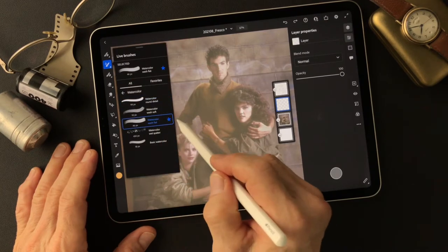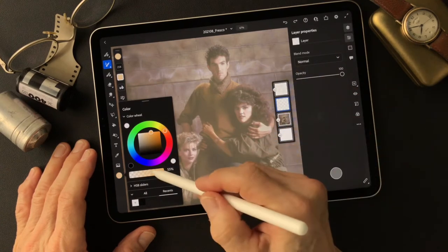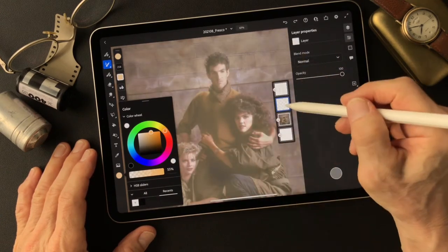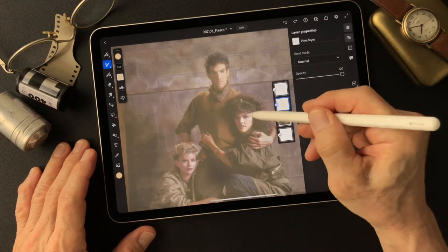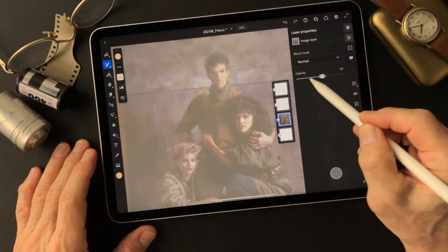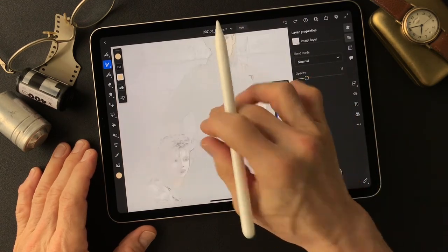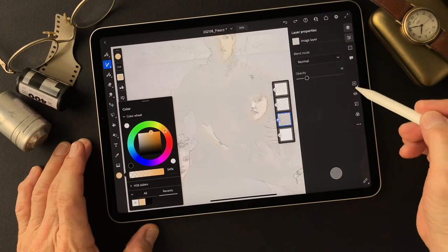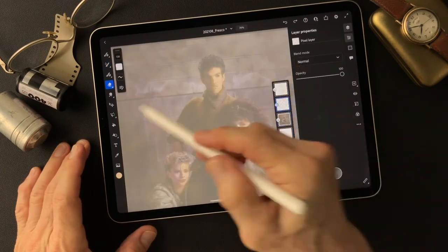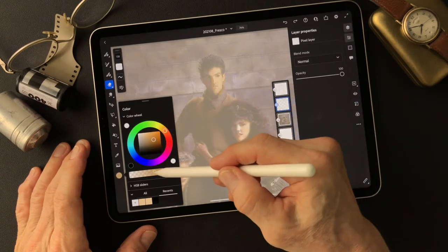Now I'm going to add the watercolor on this layer. For the skin tones — healthy skin tone — I'm going to use the color wash flat first, light side first, to paint it on. Then turn this one down. Now I'm going to add some shadow side of the face.